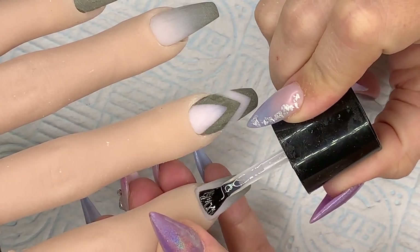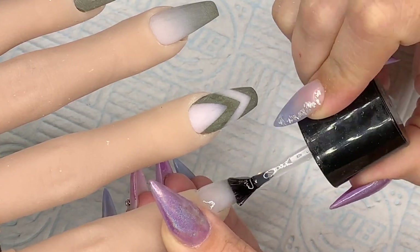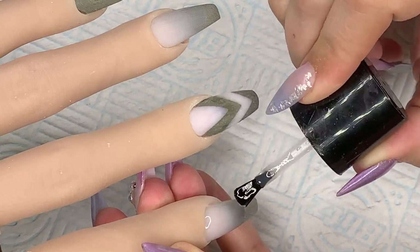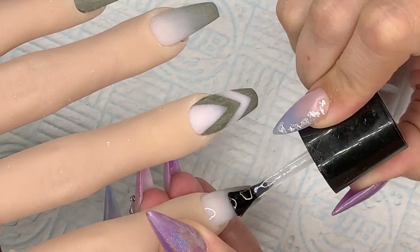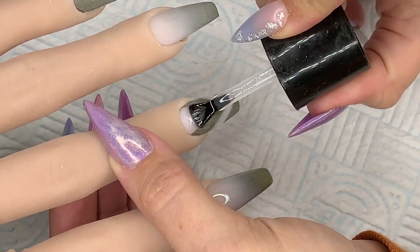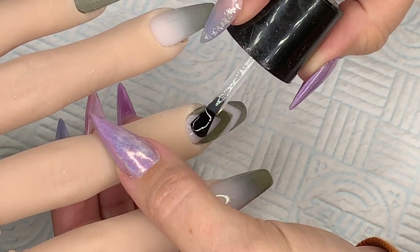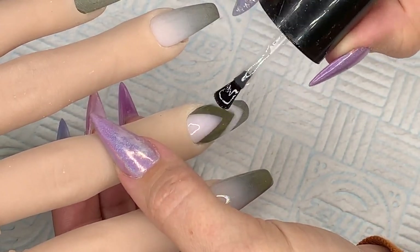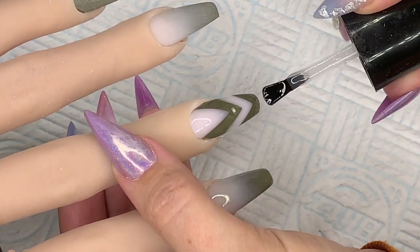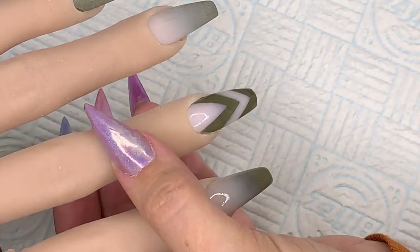Initially I top coated them all with Diamond Nail Supplies Tack Free Top Coat which is super glossy — it's a file off top coat. Some top coats are soak off, some are file off, some people just file them all off which is pretty much what I do. But I discovered afterwards that I preferred to have this particular nail matte, so I did go back in with my Nail Camille Velvet Matte Top Coat — which is lush, I'm very happy with that purchase.